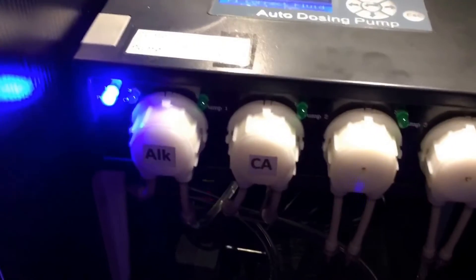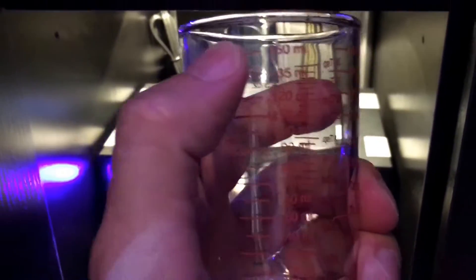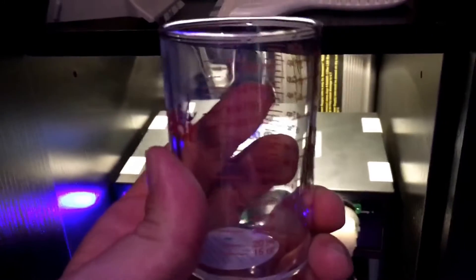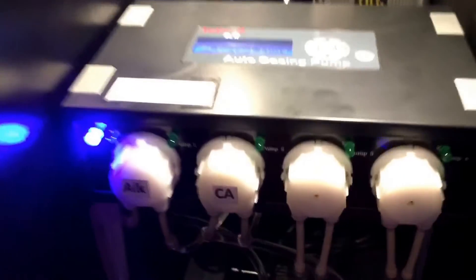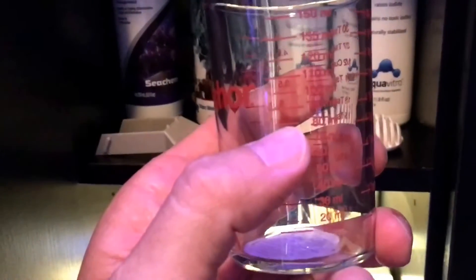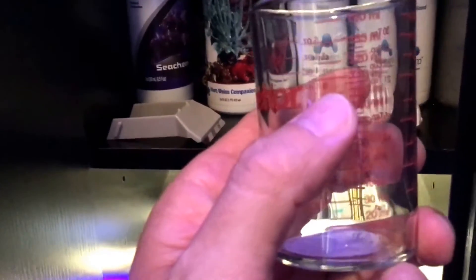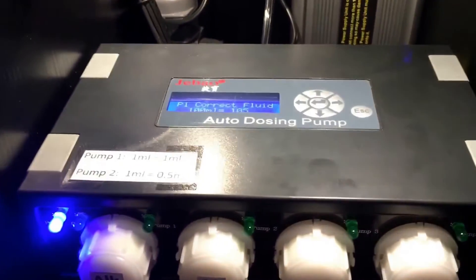To calibrate you're going to need a graduated cylinder — I have mine here up to 150 milliliters. Hold it underneath your hose where the supplement will be dosed into the aquarium. It helps to have an assistant; I had my son push the button while I held the cylinder under the hose. Hit the up or down arrow and it starts administering solution — watch the graduated cylinder rise. Once it reaches 100 milliliters, hit the up or down arrow again to stop it, and that records the number of revolutions it took for 100 milliliters.